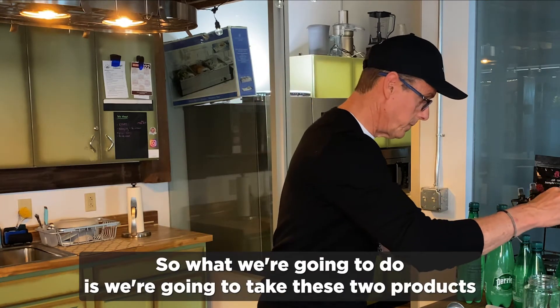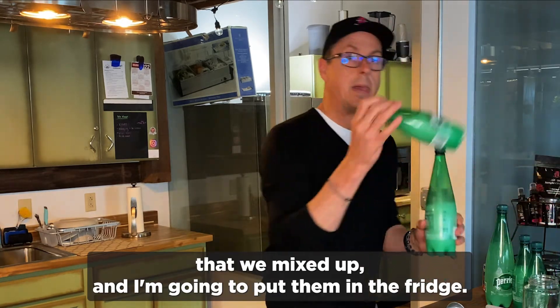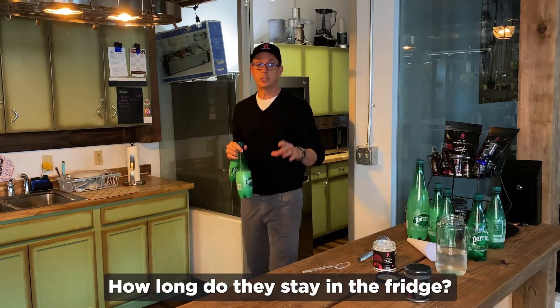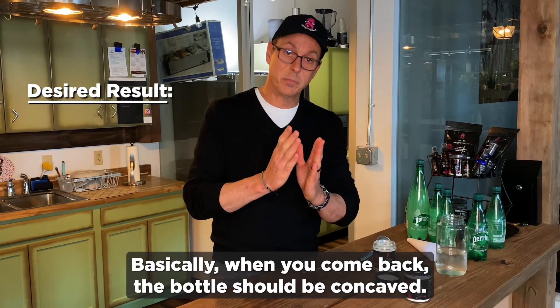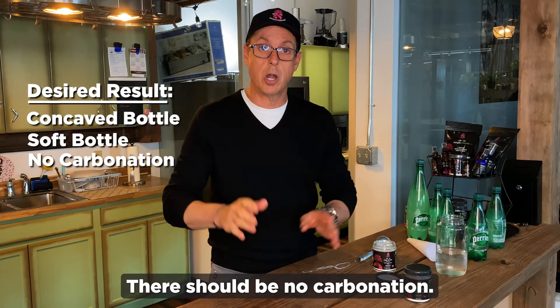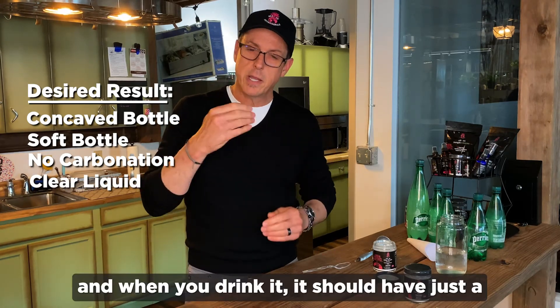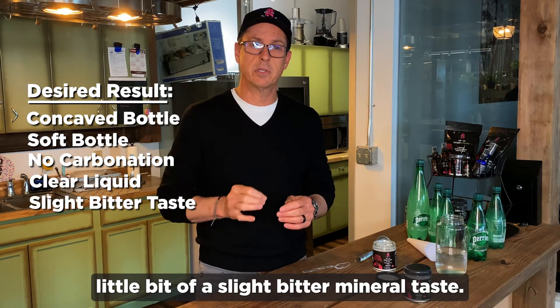What we're going to do is take these two products that we mixed up and put them in the fridge. How long do they stay in the fridge? About four to six hours. When you come back, the bottle should be concaved — it should be very soft, there should be no carbonation, it should be perfectly clear. And when you drink it, it should have just a little bit of a slight bitter mineral taste.